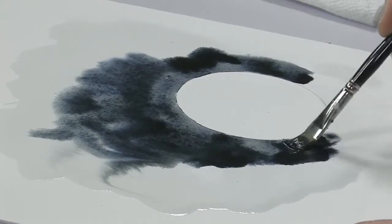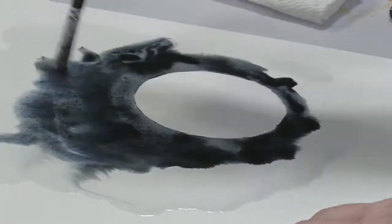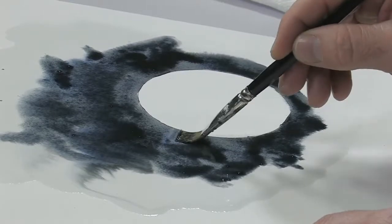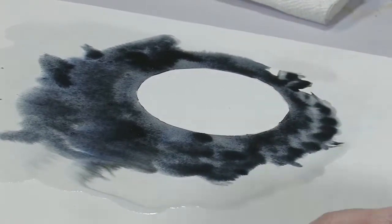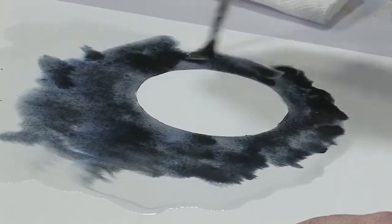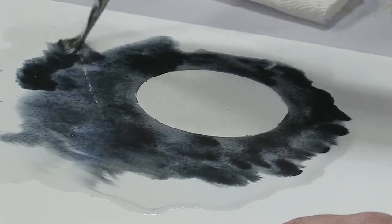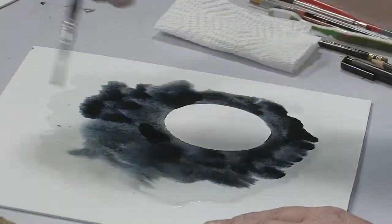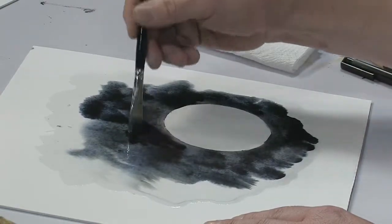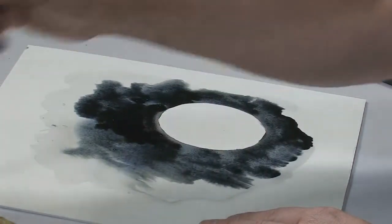I'm using Payne's Gray as just my base. Then I'm going to go in and add a couple of other colors that will make it look really interesting, letting the colors just fade out to the edges. I'm going to add a little bit of lamp black also, and that's going to add a real dark richness to it where your stars will really pop and glow.